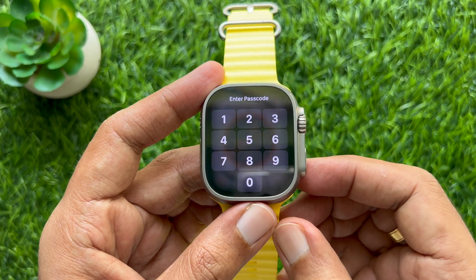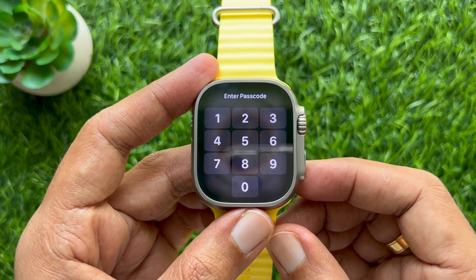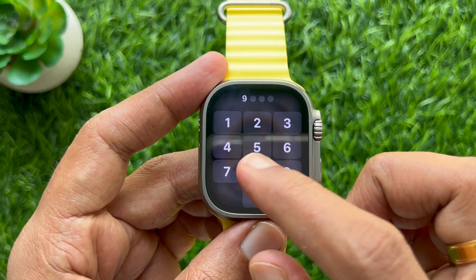Hello everyone, today I would like to show you how to reset your forgotten Apple Watch passcode.